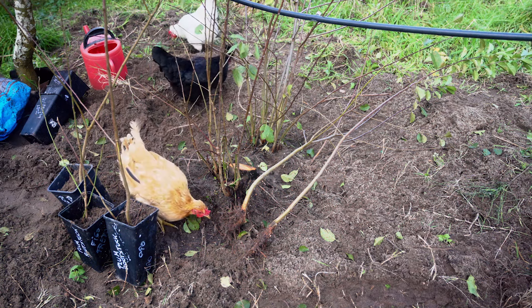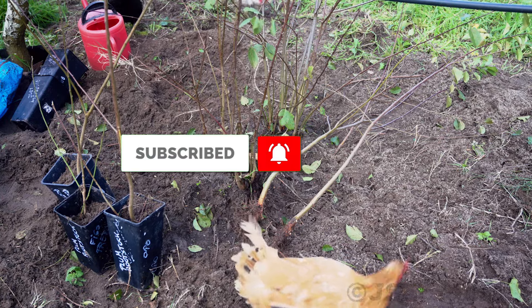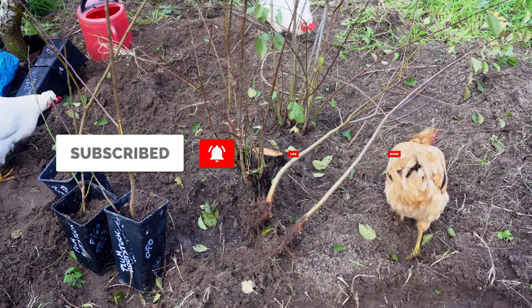Thanks for watching. If you like the videos, subscribe, share, and leave a comment to help make more.